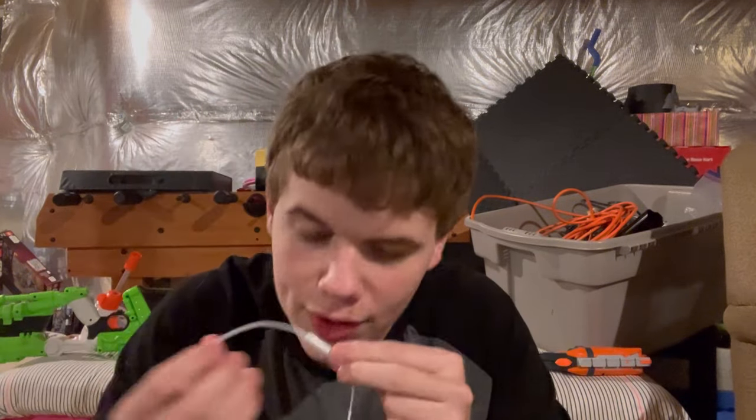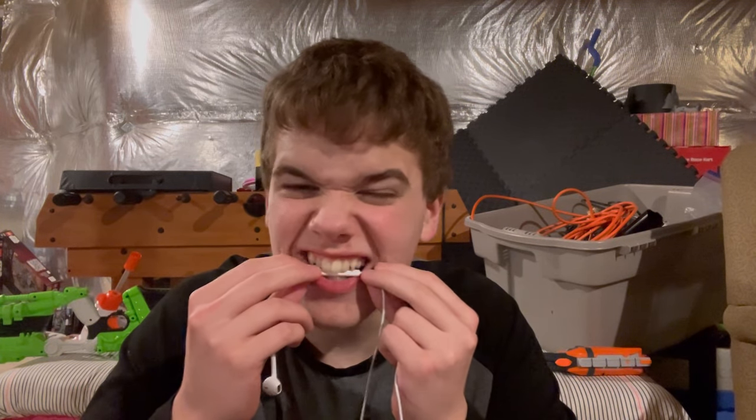Alright, hello everybody. Trying out a new mic so it's going to be a bit different, but let's see how it is. Very simple, very nice. I'm just going to do some trainers and then you guys can let me know if you like this or my normal videos more. I'm going to keep doing both — well, maybe, I don't know if I'll keep doing this.